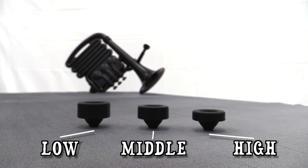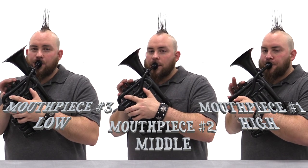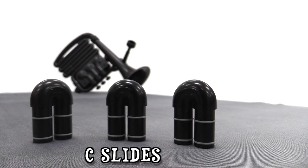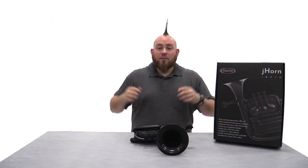The J-Horn comes with three different mouthpiece cup options. The J-Horn is already set up in B-flat, but it comes with a set of C-slides that you can use to change it to concert pitch.